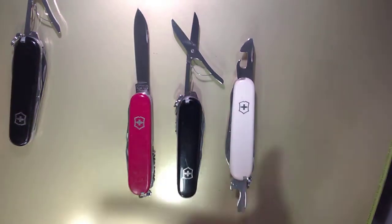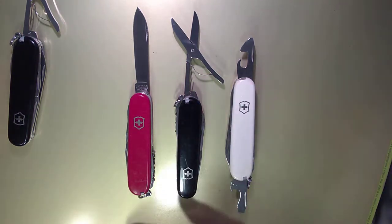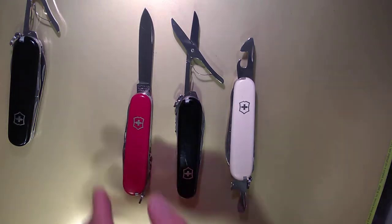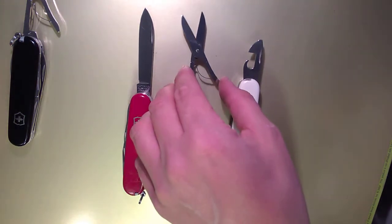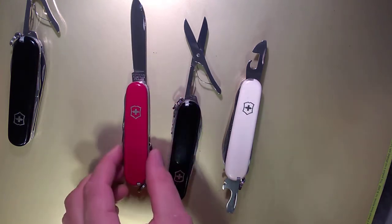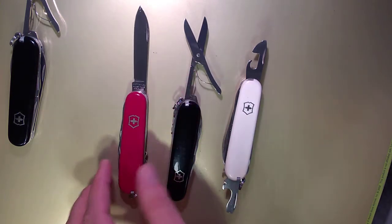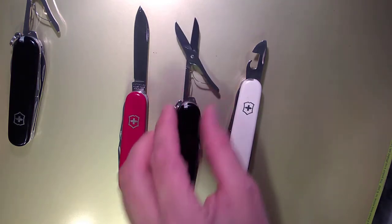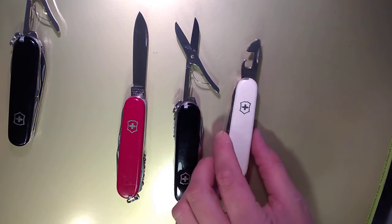I have all these climbers open for a couple of reasons. First, I wanted to show you — especially with this blade and scissors — that these tools are long. They really use up that length of the knife. They don't really spare any space. You get a really nice big set of scissors and a really nice blade here.